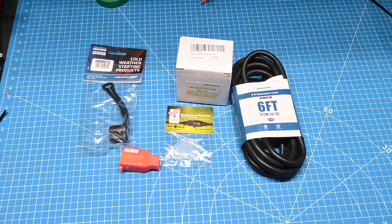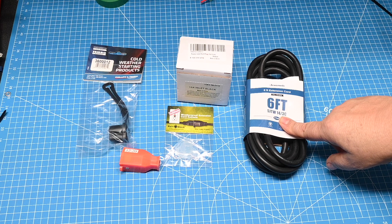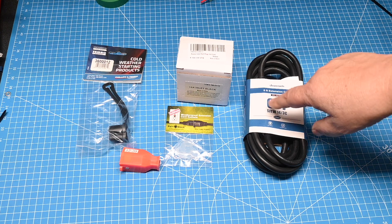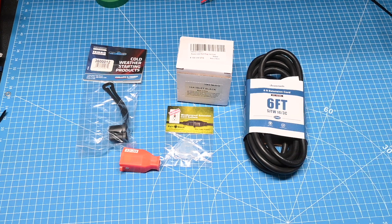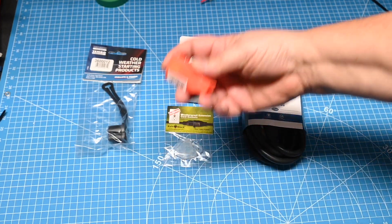I'm not sure just yet how I'm going to do this, but I do have a six-foot, 14-gauge cord, and I want to put this behind the front grill. I don't know if I can feed the power cord from the grill into the hood with the connector on the end, so I may have to snip the connector off. If I do, then I have a spare connector.